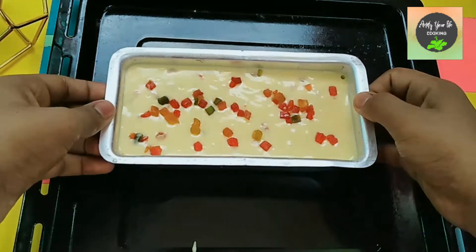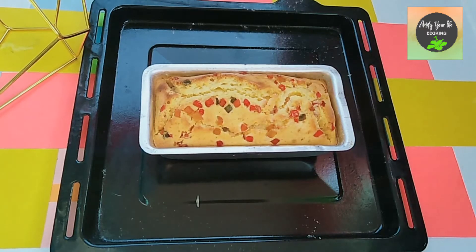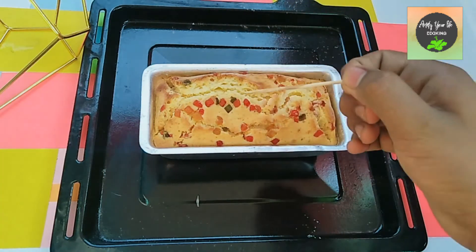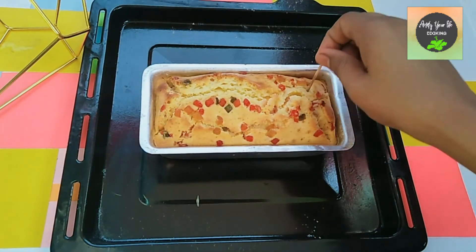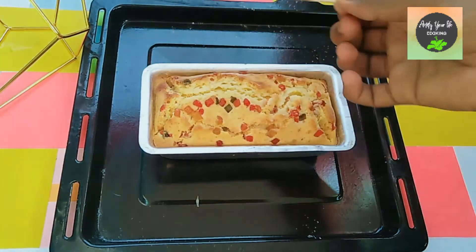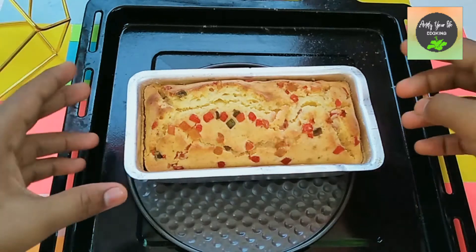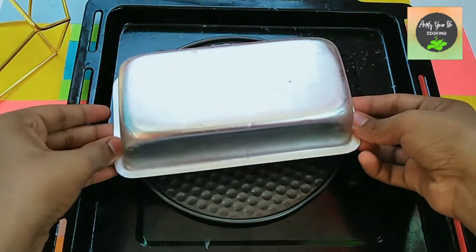We bake it at 180 degrees for 25 to 30 minutes. We insert a toothpick to check — the toothpick comes out clean, so it is done. We check the sides as well, then place it to rest before demolding.